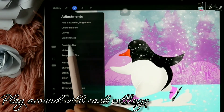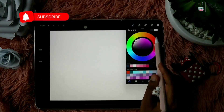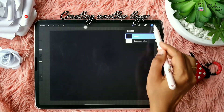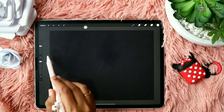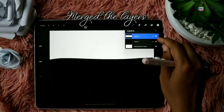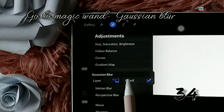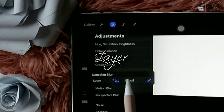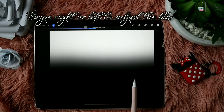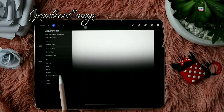There is Color Balance, Curves, and Gradient Map — everything works for the pencil or the layer. I'm opening a new empty canvas, double-tapping to select the color, and drag-and-dropping to fill the color. I create another layer and fill half of it with white, then merge the two layers. I go to the magic wand and choose Gaussian Blur, selecting Layer, and swipe right or left to adjust the intensity.